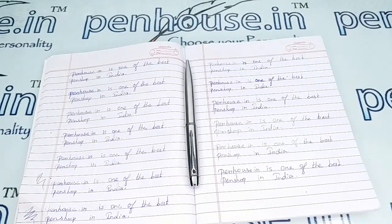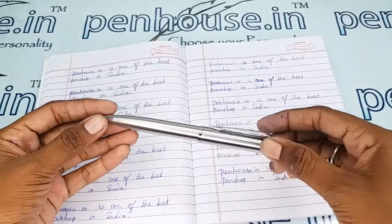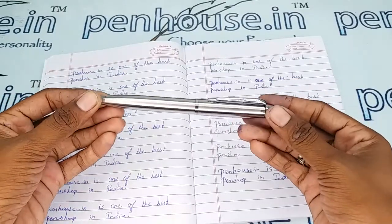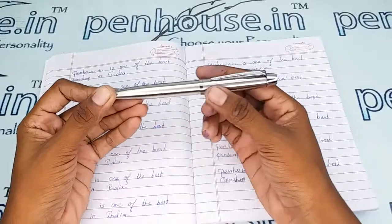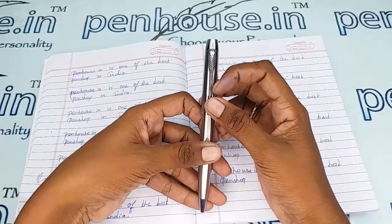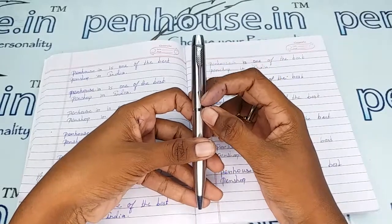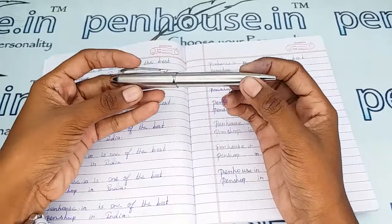Hello friends, welcome to penhouse.in. In this video we are going to see a short review on the Penhouse M04s. This video is specifically taken to give you clear insights on this pen, because just with photos you cannot fully understand it. This is a complete silver body and cap which has a silver, arrow-like clip — Parker's model.